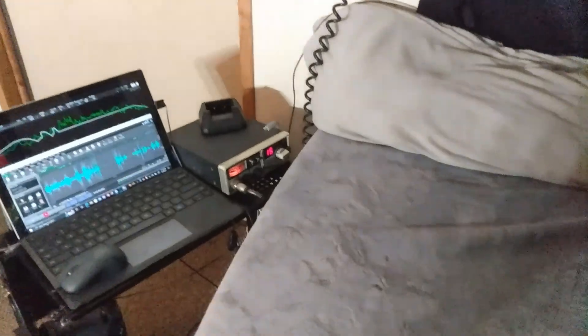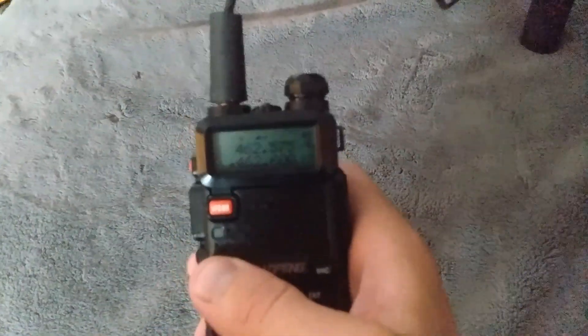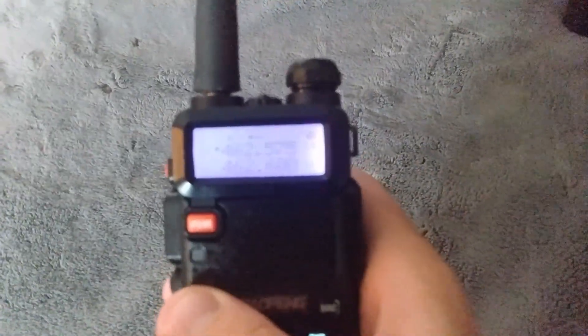So yeah, indoors it works pretty well. I guess I wasn't hitting the repeater I wanted — the 575 top one there.